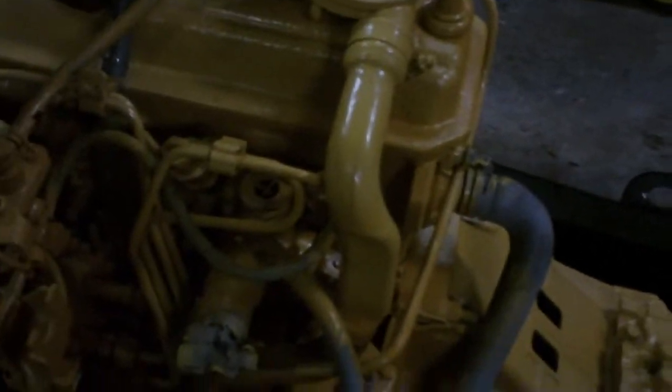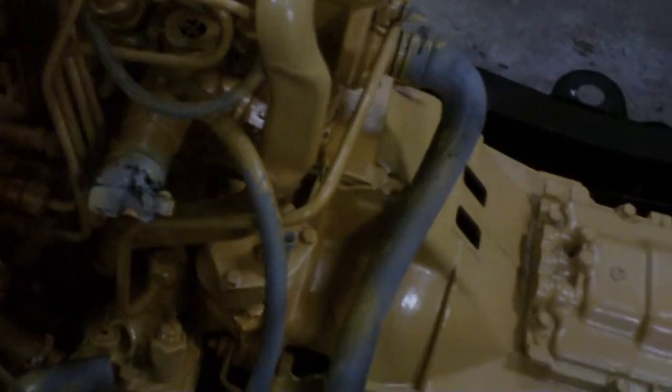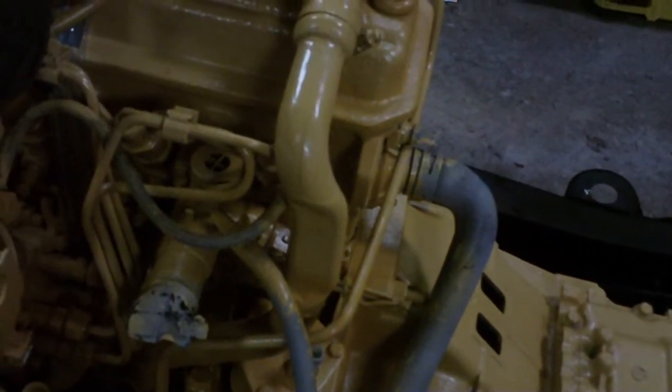For the PCV, I got this clear hose and I'm just going to let it vent out into the ground. I'm not going to hook it up to the intake system.